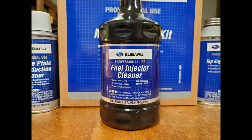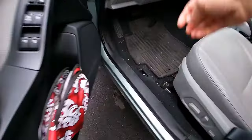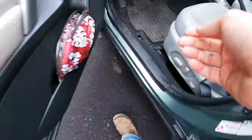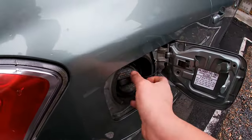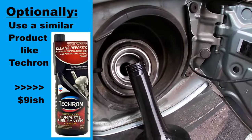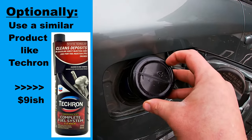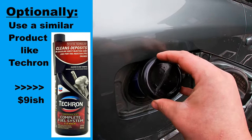First thing first, it's easiest to just start out with the fuel injector cleaner. All you gotta do is pop your gas tank, unscrew the lid, and dump her in. Alternatively, if you don't want to buy the kit, try using a product like this Tecron Complete Fuel System Cleaner — it's going to be really similar. You'll find it for about $9.